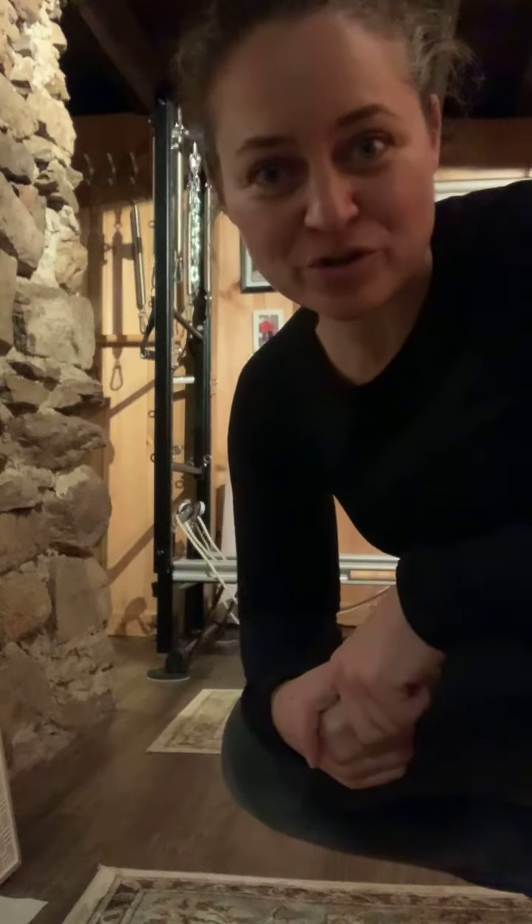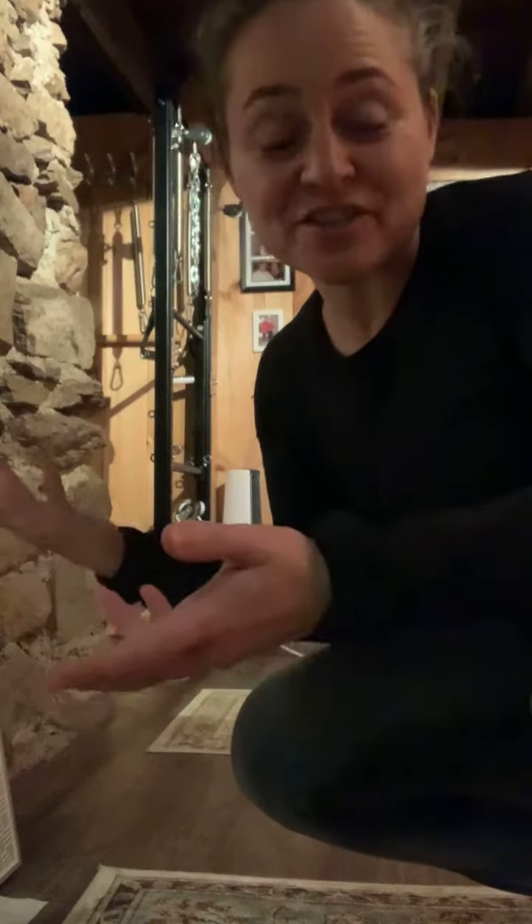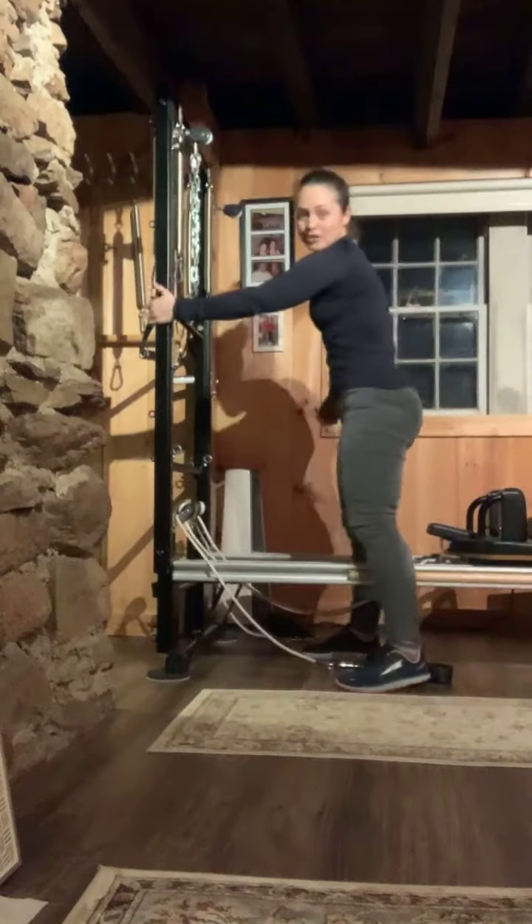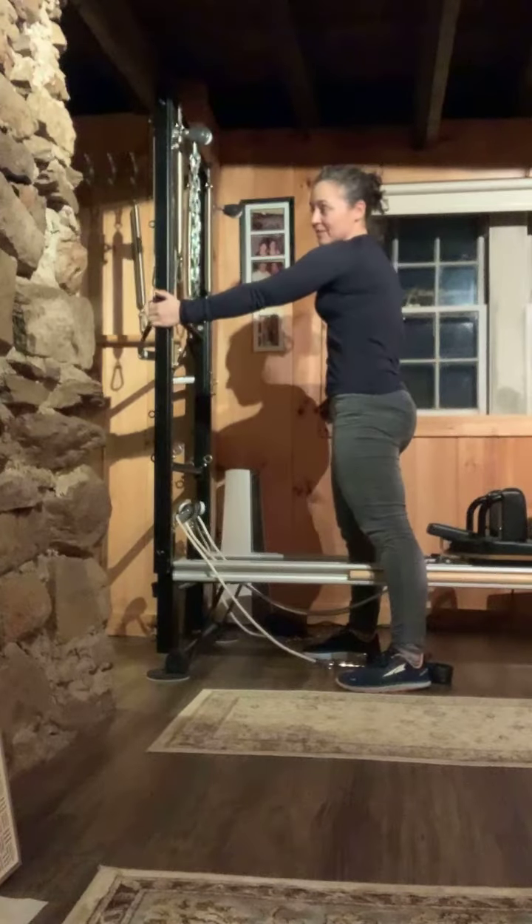Hey everybody, it's Maggie from Personal Euphoria with a little movement tip — actually it's a stretch that feels great. It's a really nice lat stretch. A lat is one of the muscles in your back that comes up and connects to your arm. All you need is a door jamb, something that can support your weight.